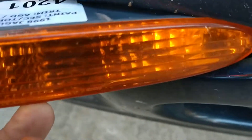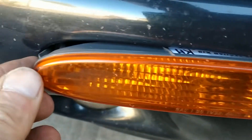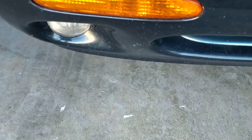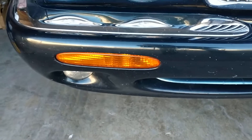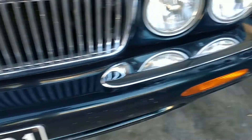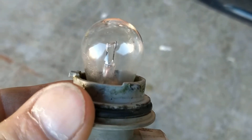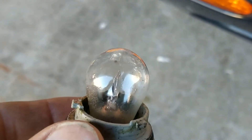And like this — put those legs in first, and clip, done. Nice and clean. You can see there's a bit of moisture in there, so that's another reason why it needed replacing.